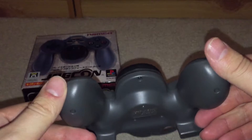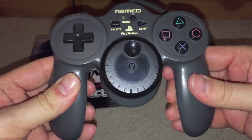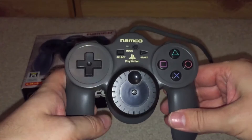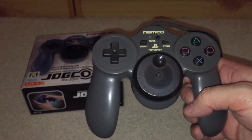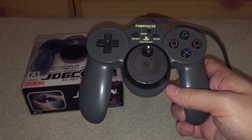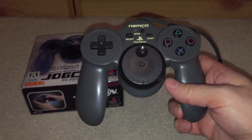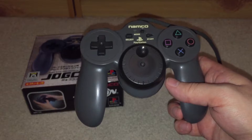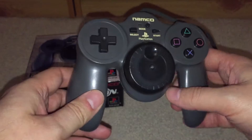Let's start the review of the JogCon. First off, my first impression was the build quality — it's not really the best, to be honest. It doesn't feel all that strong or nice. It feels a bit thin, especially the handles, and it's really creaky. It feels like all the money put into making this controller has gone into the motorized jog wheel. I bought it because it looks interesting and I thought it'd be a cool way to play racing games on the PlayStation.